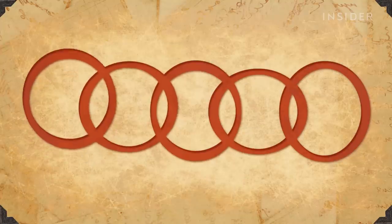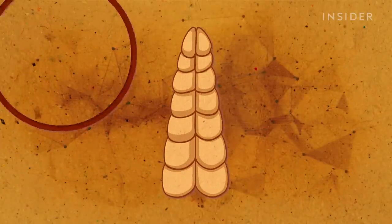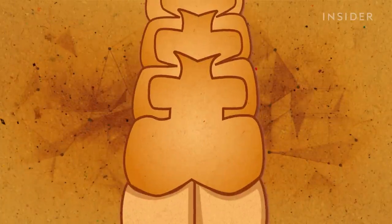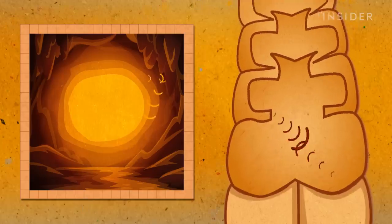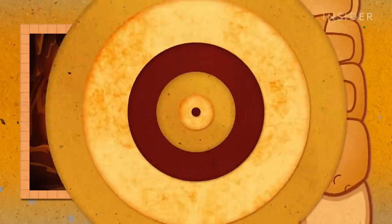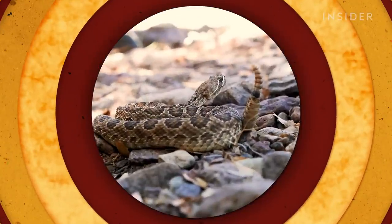Watch what happens to those rings when Colston shakes the rattle. Whenever he shakes them very fast, they bump together, producing the sound. Because the rattle is hollow inside, sound waves can bounce off the walls and echo, the same way shouting in a cave amplifies the sound. And the bigger the cave — or hollow rings in this case — the more amplification, and so the louder the rattle.